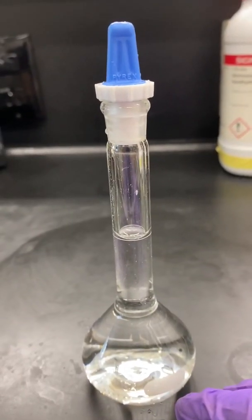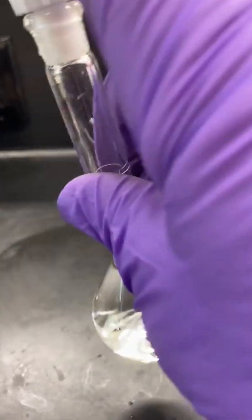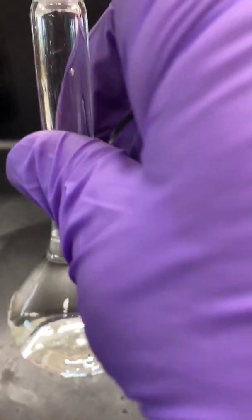Fill the 50-milliliter volumetric flask to the line with distilled water, cap, and mix well. This is what we call Stock 2.